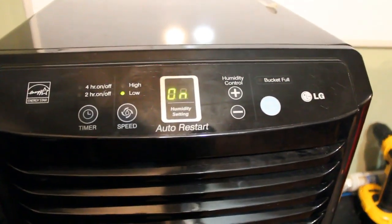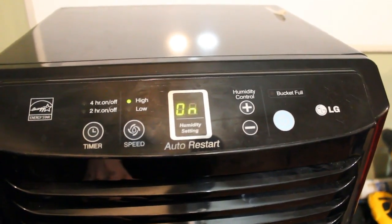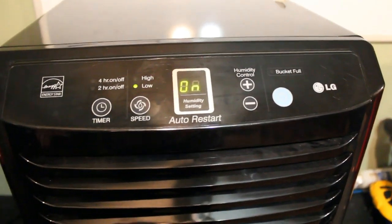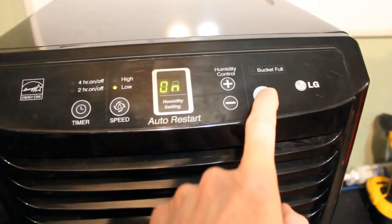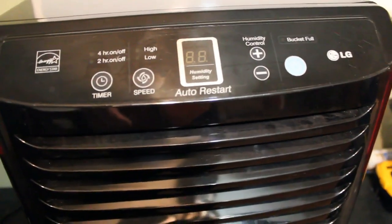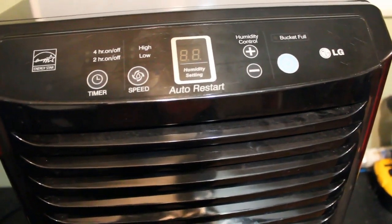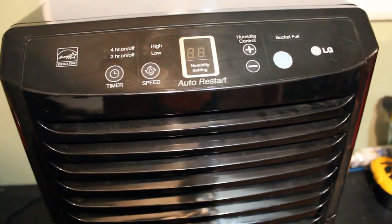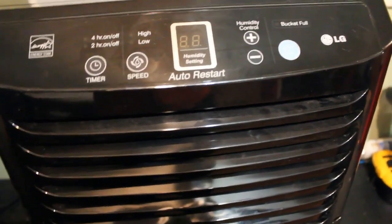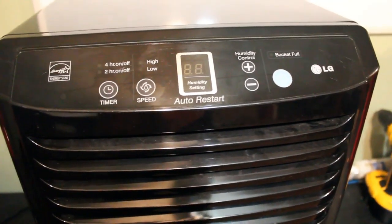We'll try to turn it on and it does come on. The fan is working on low, but as soon as you switch it to high the fan stops. I'm suspecting that's probably a relay in there. That shouldn't affect the operation — it should still work on low. I did have it in the basement for a while and it did not collect any water. So let's open her up and see what's inside, and if it's salvageable we'll use it, if not we'll take the parts out.